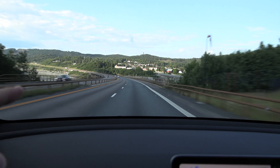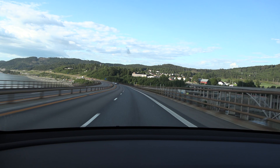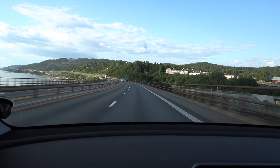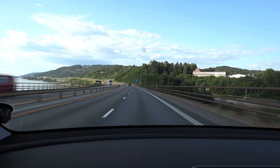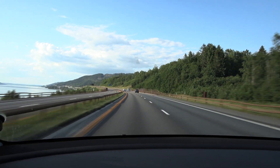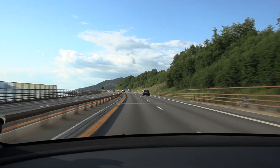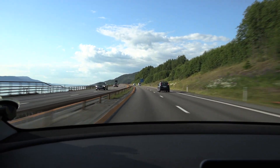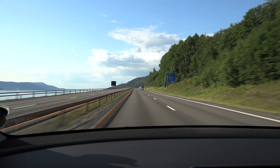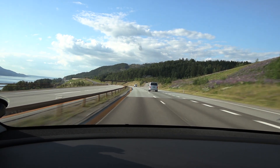Over here we have roughly one-year-old asphalt, so it's fairly smooth. I guess as long as the surface is not too rough, the noise level is not too bad. It depends where you live — if you live in the Netherlands and France you have very smooth asphalt, versus Norway where you have rough asphalt. I can show the transition between smooth and rough asphalt here.